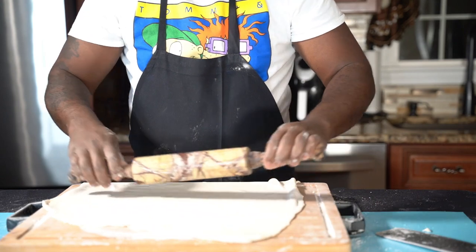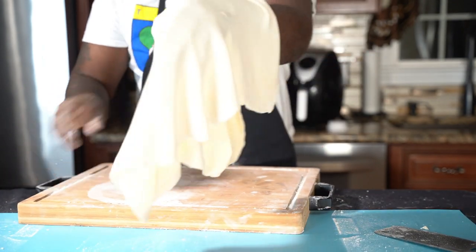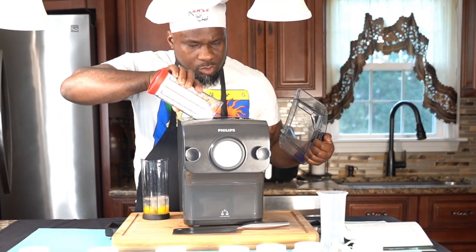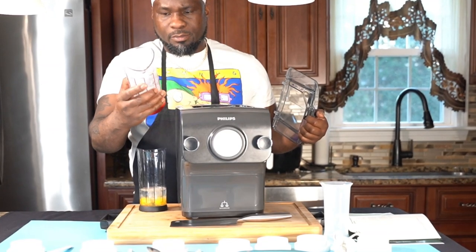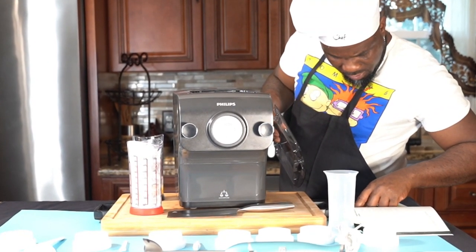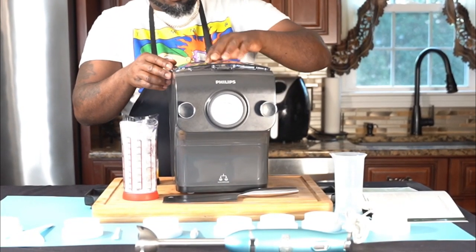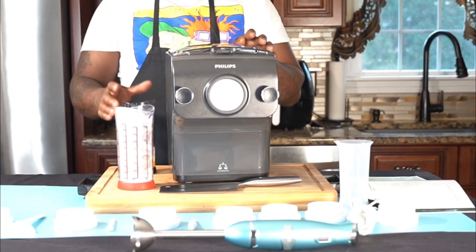The machine is expensive and it doesn't work. So if you have one of these machines and it worked for you, hit me up in the comments — let me know, because I haven't brought it back yet. I'm bringing it back, but let me know in the comments how you dealt with it so maybe I can do the same. What you do is pour the flour in there. As I said, I'm making a double batch, so the recipe is nine ounces of flour and three ounces of liquid. You put the flour in, turn it on, and then add the liquid through here.